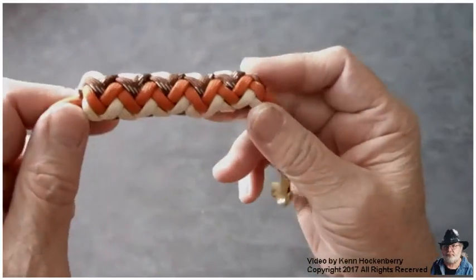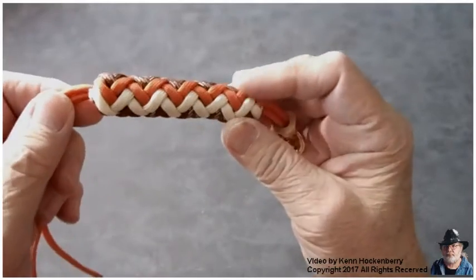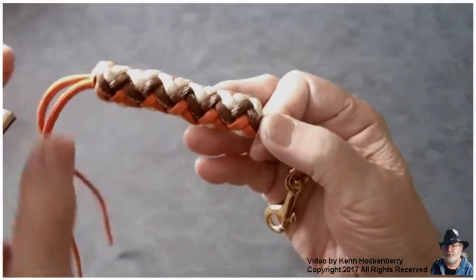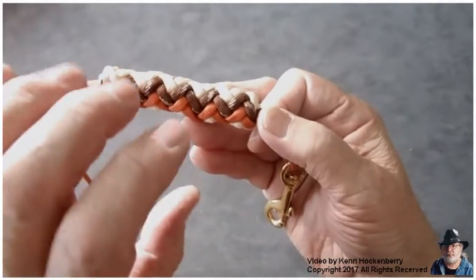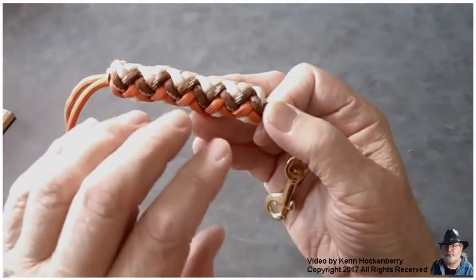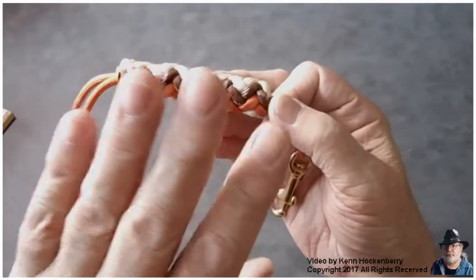It's all kind of wavy, bumpy, and it's not seated properly. The reason why we roll our paracord is to redistribute the paracord so that everything is even.